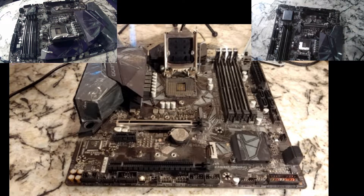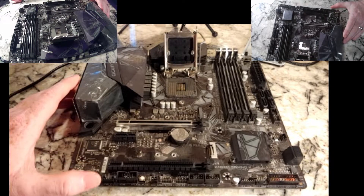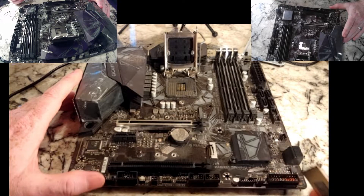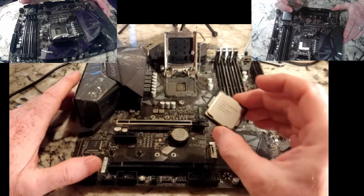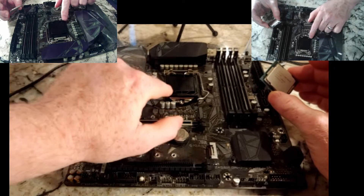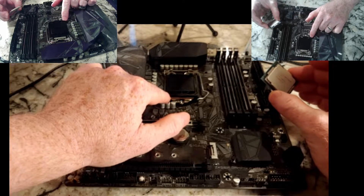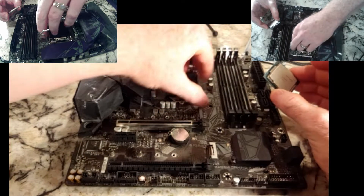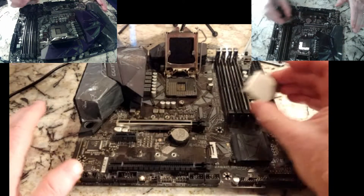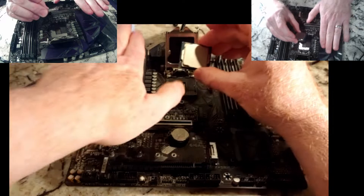This is a used motherboard — well, I bought it new, but it's been used on the channel. Let's make sure everything looks good in there. On our CPU, there's a little triangle on the plastic thing, and there is also a triangle in this corner. That's how you line that up. Or you can look at where the I/O stuff is, from left to right.